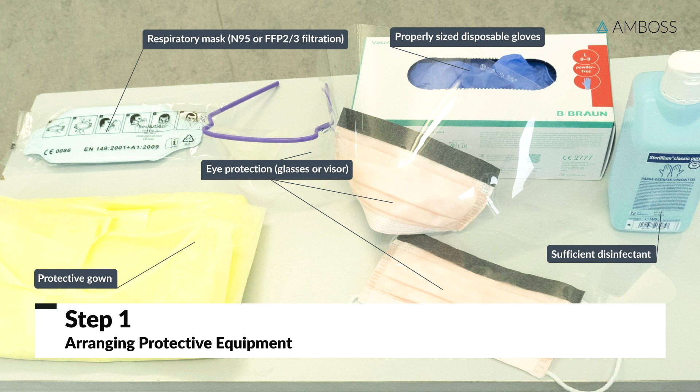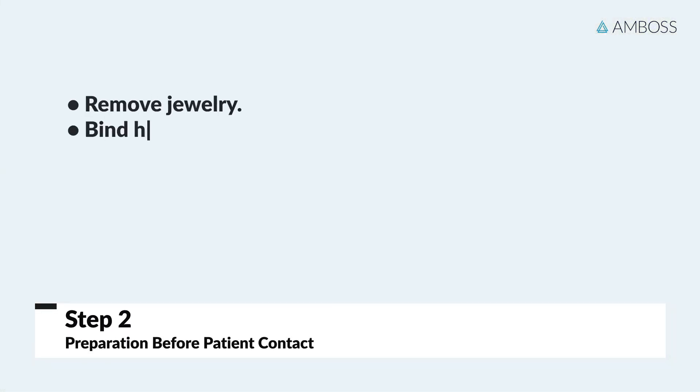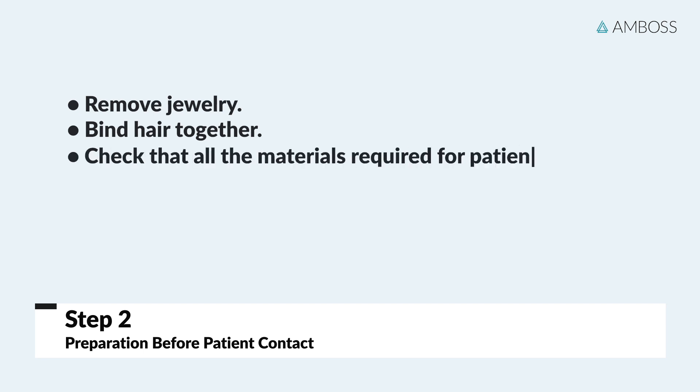A protective hood can also be worn if available. This can be especially helpful for procedures such as intubations or bronchoscopies, which are associated with aerosol formation. Remove any jewelry and tie your hair back. Once again, check that all necessary materials are present.